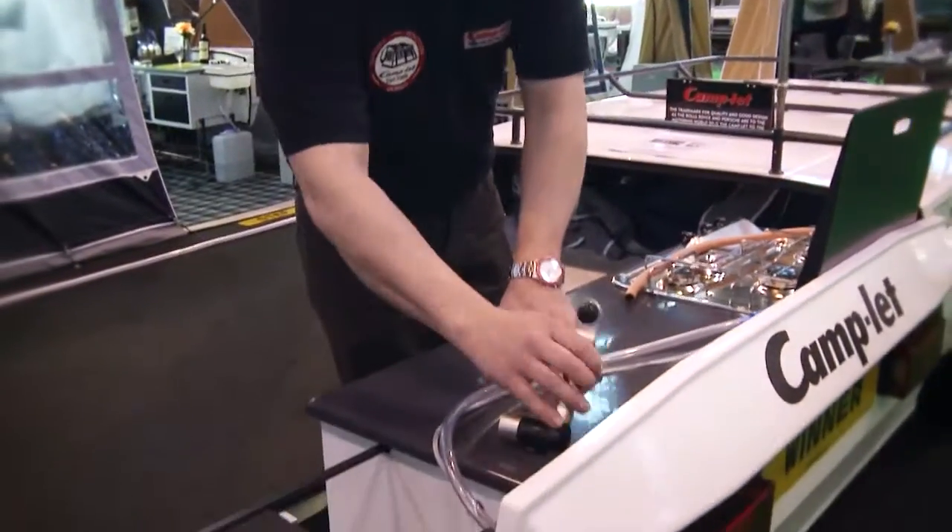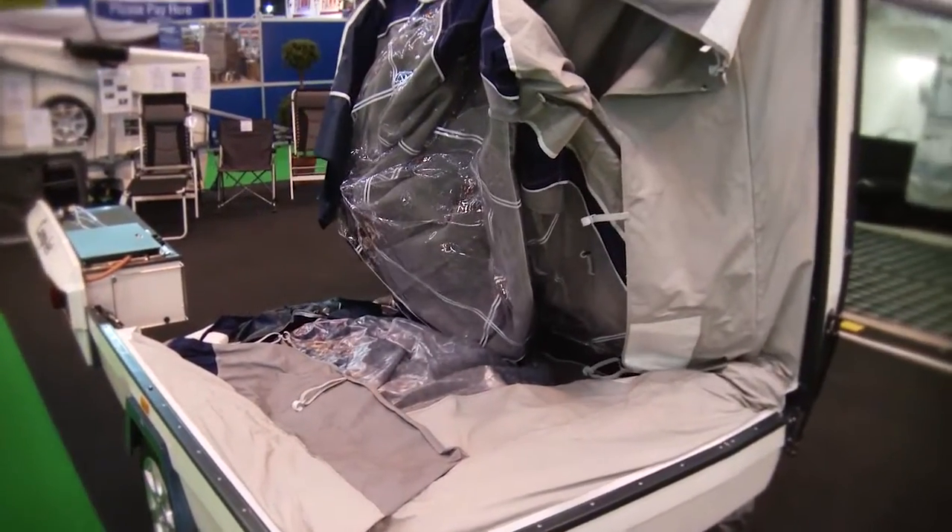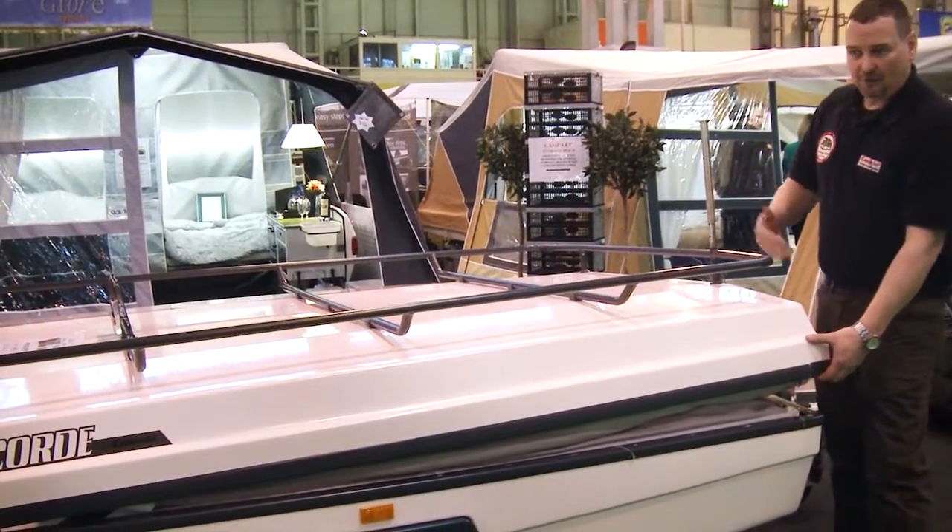The water pump is powered off two 6-volt batteries. The trailer has got gas-assisted opening, which makes it nice and light, nice and easy to open.